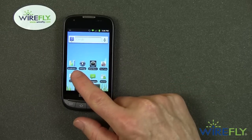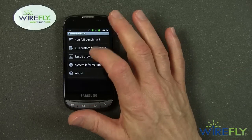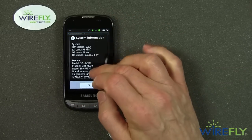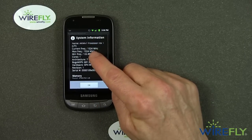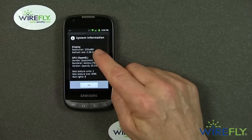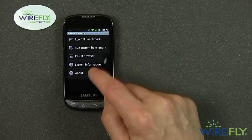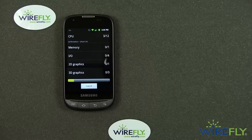Now I've loaded some of my favorite benchmark tests. I'm going to run Quadrant. First, looking at the system information: it's running Android 2.3.4, a 1 gigahertz — that is, 1000 megahertz — processor, 512 megabytes of RAM. We're going to run the standard Quadrant benchmark now.